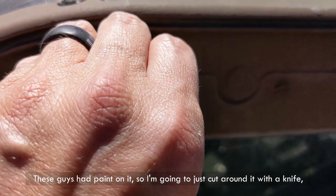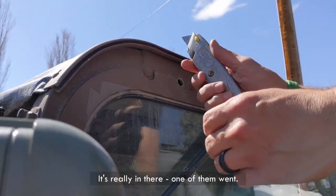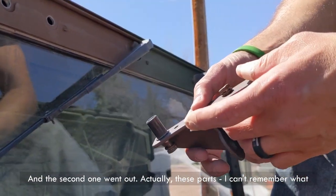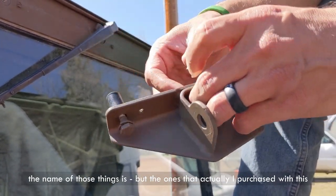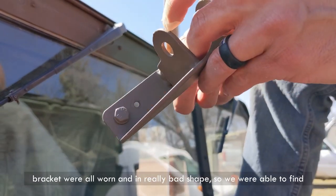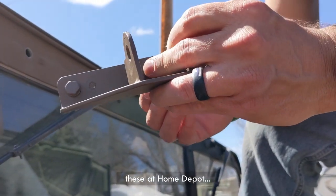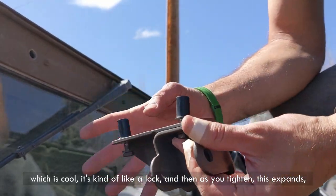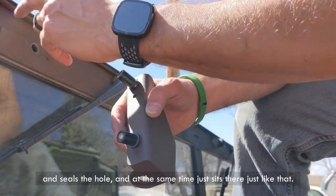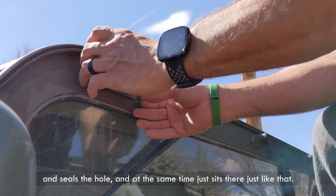These caps had paint on them, so I'm going to cut around them with a knife to make it easier. And they're out. The hardware that came with this bracket was all worn and in really bad shape, so we were able to find replacements at Home Depot. It's kind of like a lock — as you tighten it, it expands and seals the hole, and then just sits there like that.